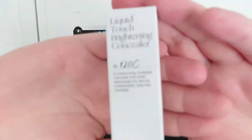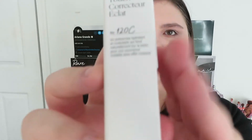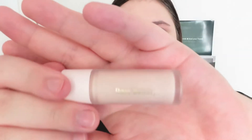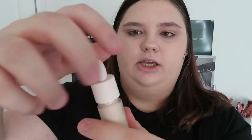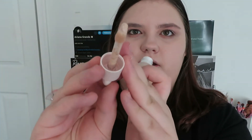Next we have the concealer. I got it in a shade Lighter because that's how I like my concealers. They all have kind of the same packaging except when it comes to the lip stuff. It also has the numbers on the back and on the top of all the packaging. The concealer has about the same packaging — still the little Rare Beauty branding. You just take it, and you have this different type of doe foot on the end.